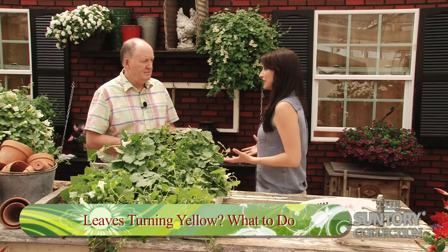If you notice that the leaves on your plants start to turn yellow, it's not the end of the world. It doesn't mean that your plant is getting ready to die. There are some things that you can do, or if leaves start to drop off. Chris Banton from Sutton Consumer Products is here to share with us a little bit about what we can do to bring life back into our plants.